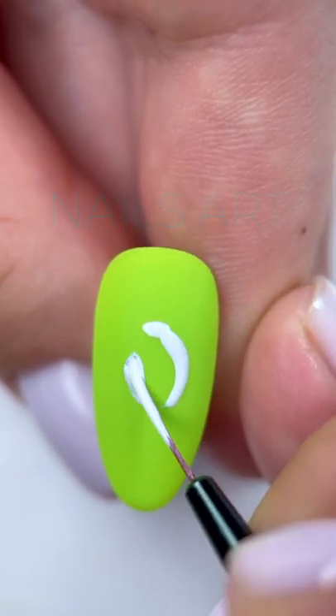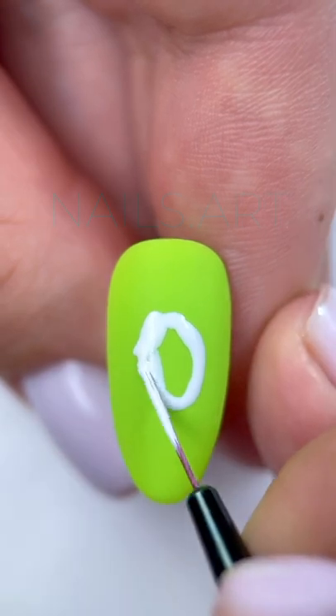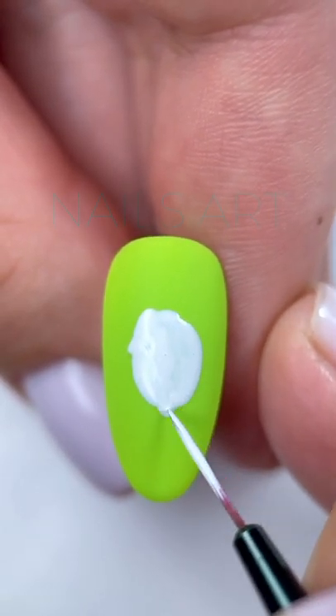First, in the center of the tip with white gel polish, I draw the bases for the future lemon. Drawing on this base will look brighter.